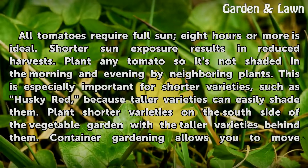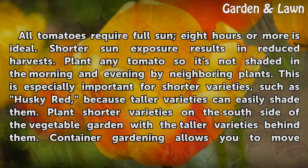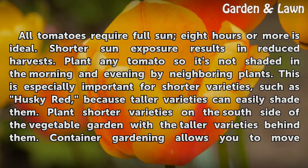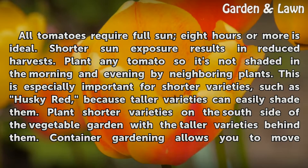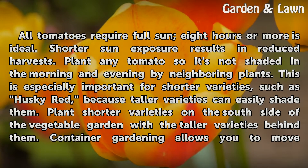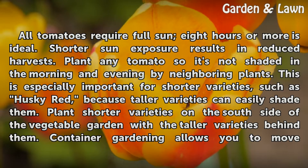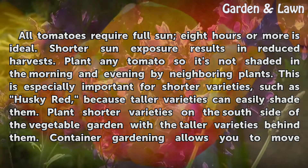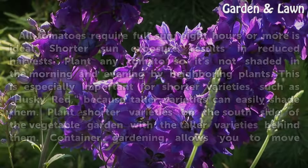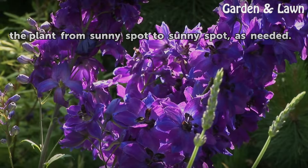All tomatoes require full sun — 8 hours or more is ideal. Shorter sun exposure results in reduced harvests. Plant any tomato so it's not shaded in the morning and evening by neighboring plants. This is especially important for shorter varieties, such as Husky Red, because taller varieties can easily shade them. Plant shorter varieties on the south side of the vegetable garden with the taller varieties behind them. Container gardening allows you to move the plant from sunny spot to sunny spot, as needed.